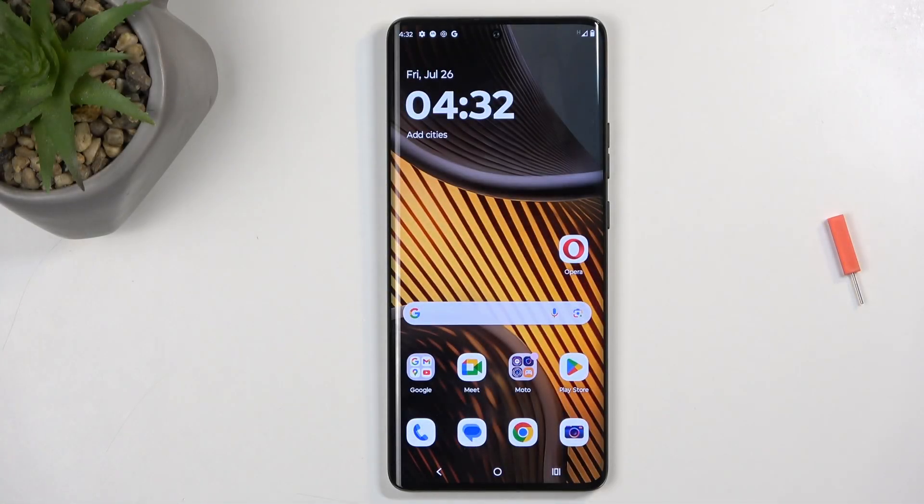Welcome. In front of me is a Motorola Edge 50 Ultra, and today I'll show you how we can boot this phone into safe mode.